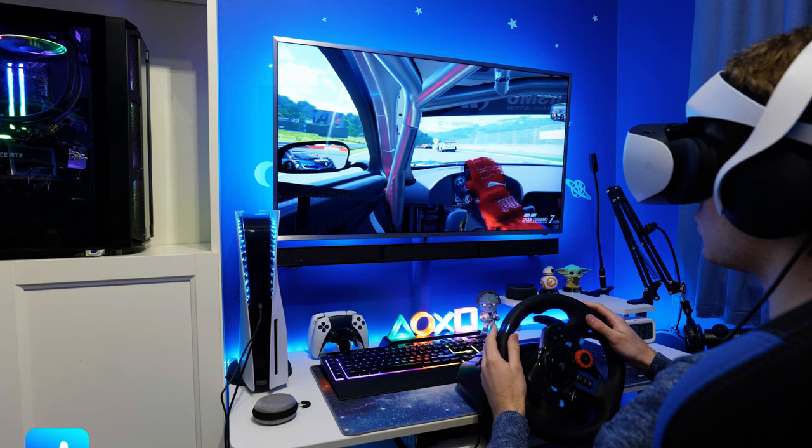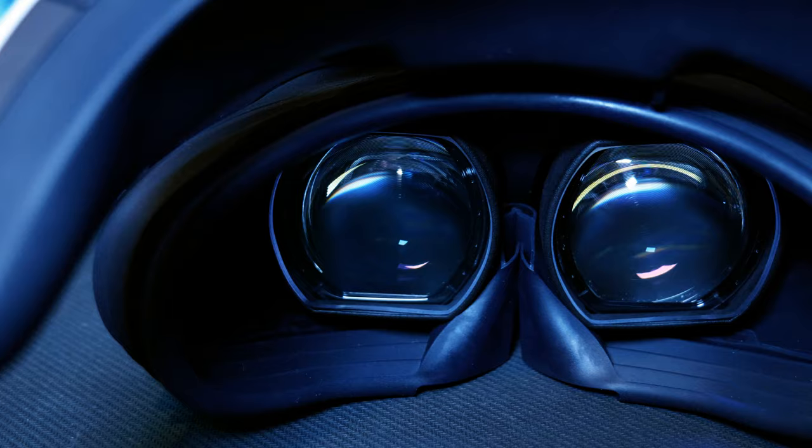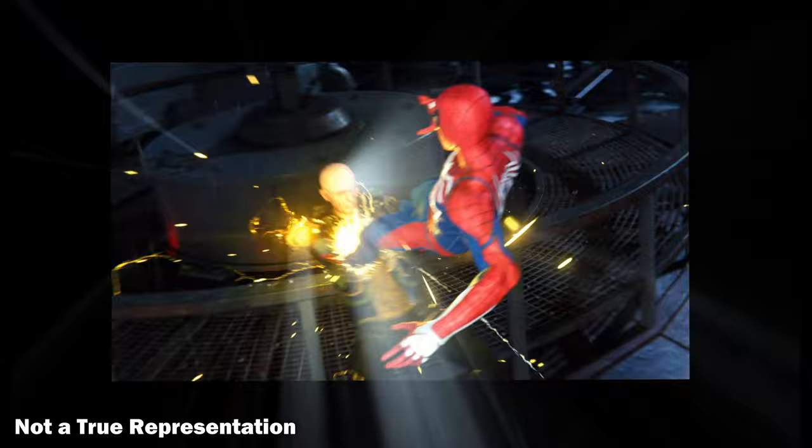Regarding the anti-glare coating, it isn't perfect, but it is much better than having the lenses without it, so I'd say this is a necessity if you're going to get any lens inserts whatsoever. The only time I'm able to see glare, even with the coating, is in cinema mode or on loading screens that are white on black, such as those in Gran Turismo 7.